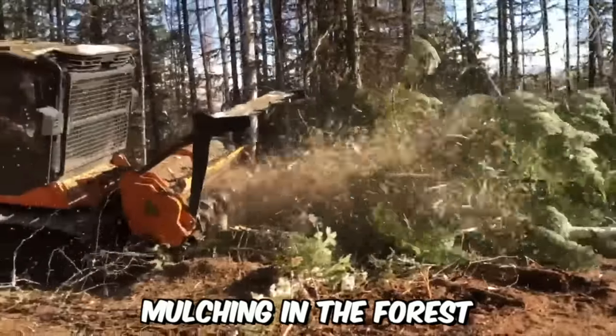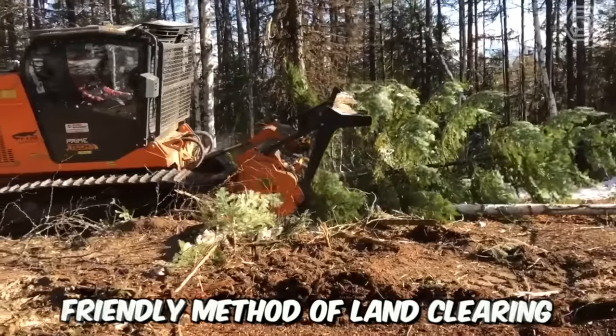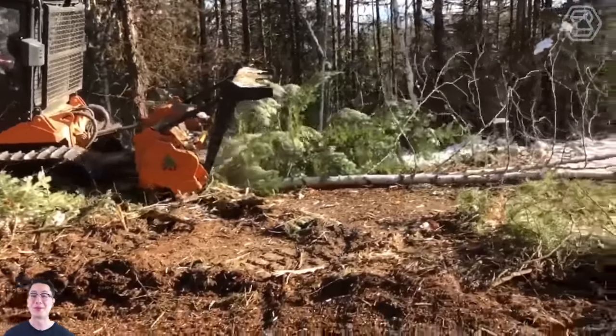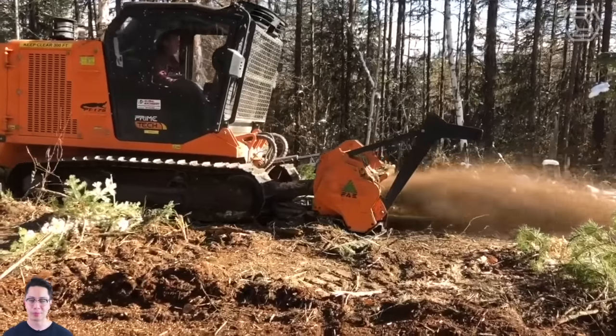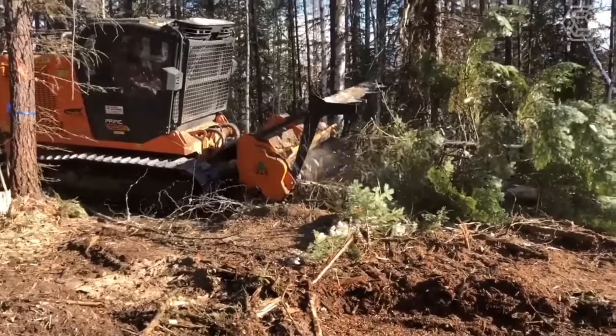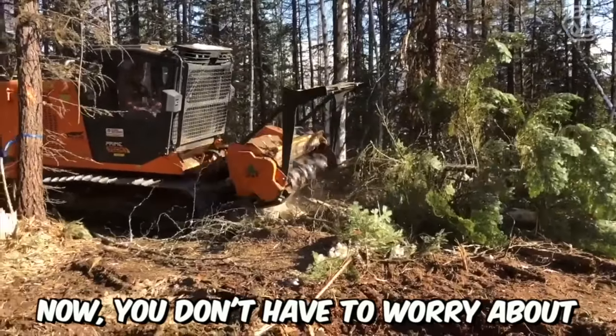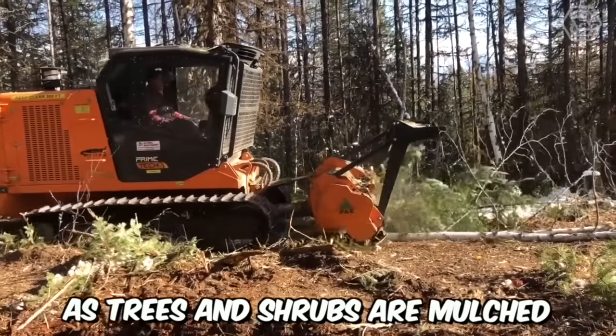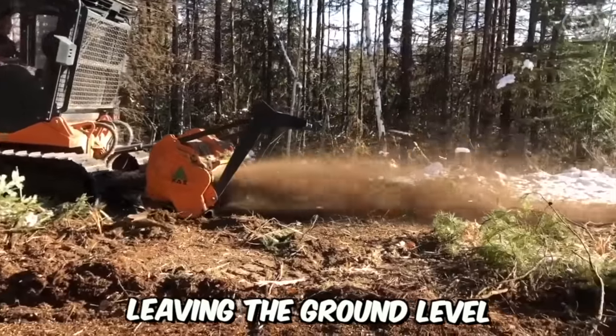Mulching in the forest is an efficient and environmentally friendly method of land clearing. With mulchers attached to excavators, tractors, and mini-loaders, you can cut, grind, and clear the land, allowing you to swiftly move on to the next stage of your project. Now you don't have to worry about unsightly stumps or scattered debris, as trees and shrubs are mulched by these machines, leaving the ground level and tidy.